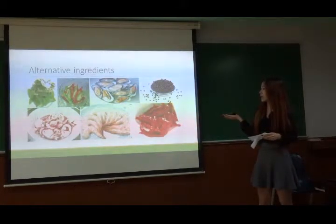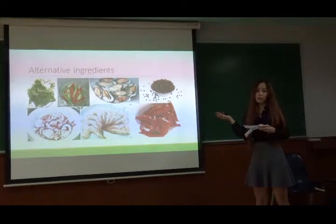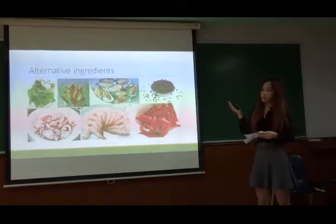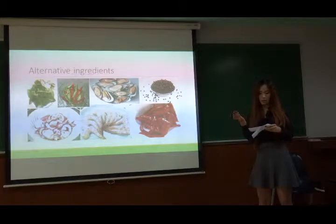I use fish soy and salt together, but the fish soy has some fishy smell.